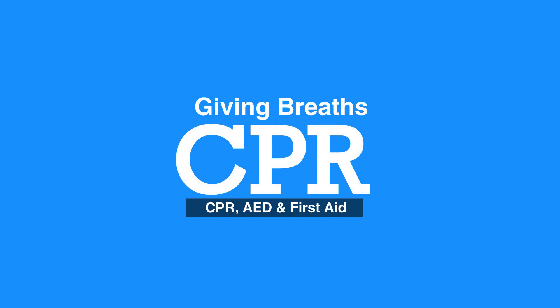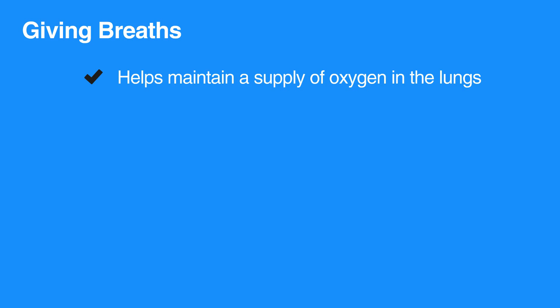Welcome to the lesson on giving breaths. In this video, we will review the steps of giving breaths. Giving breaths during CPR can help maintain a supply of oxygen in the lungs. Oxygen, in turn, is circulated to the brain and into the vital organs by chest compressions.